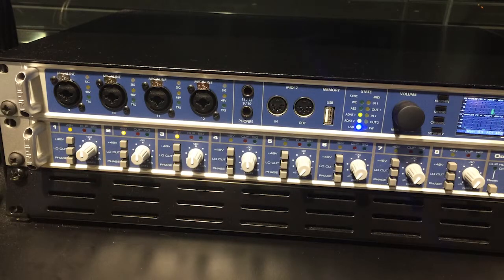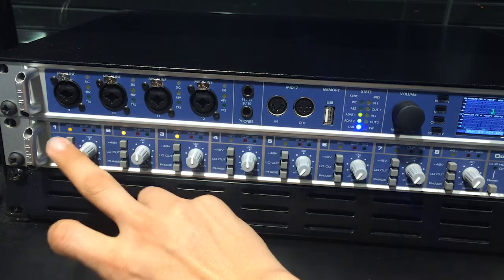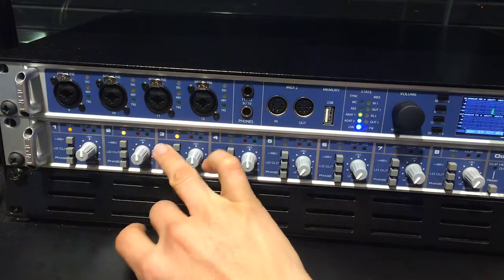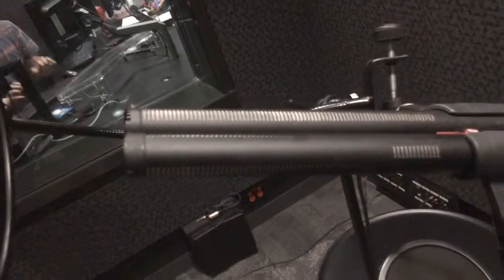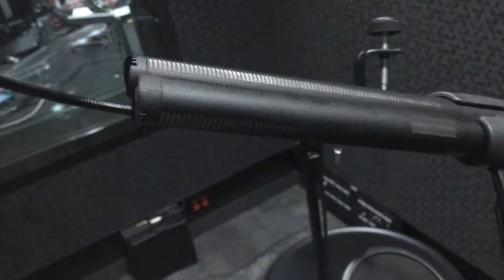The preamp we're using today is the RME OctoMic — very clean, very neutral. Channels 1 and 2: channel 1 is going to be the 416, channel 2 will be the 418, both of them set to 12 o'clock, running into Pro Tools at 24 bits and 48k. In the vocal booth, we've got both mics set up behind a pop filter. We've got the capsules lined up pretty close, with the 418 and then the 416 on the opposite side, and we'll talk into them to get a nice comparison.